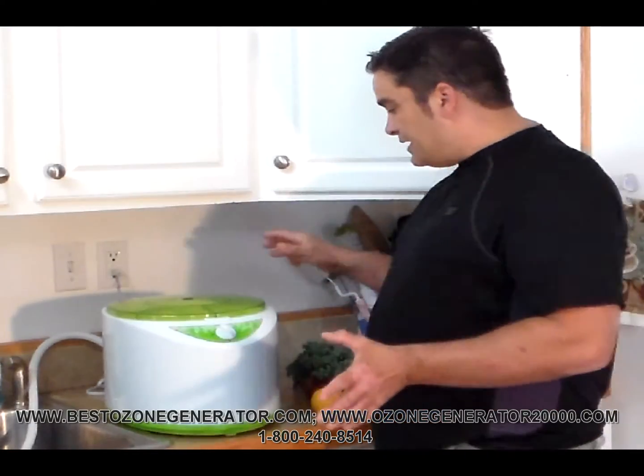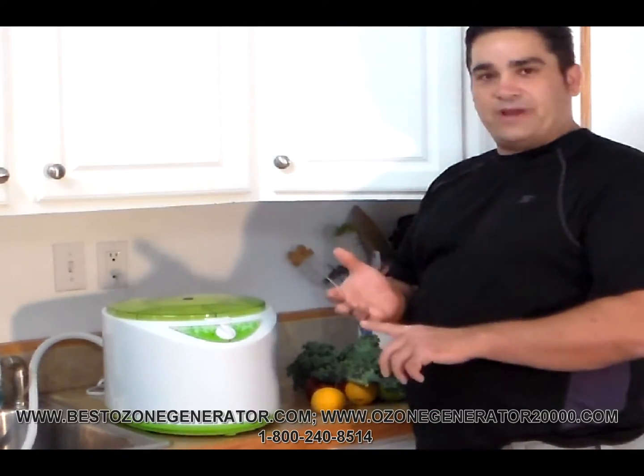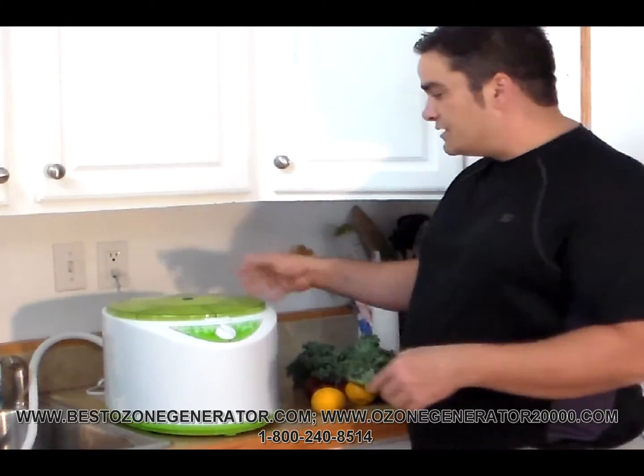What we're going to show you today is how to use an ozone machine to absolutely destroy the pesticides, destroy the viruses, the bacteria, the mold, the mold spores, and the germs on all of your fresh fruits and vegetables.